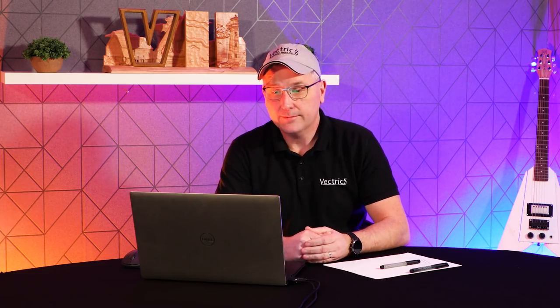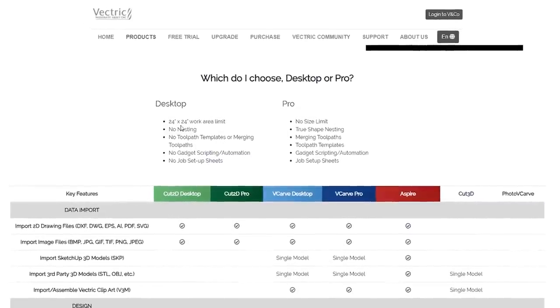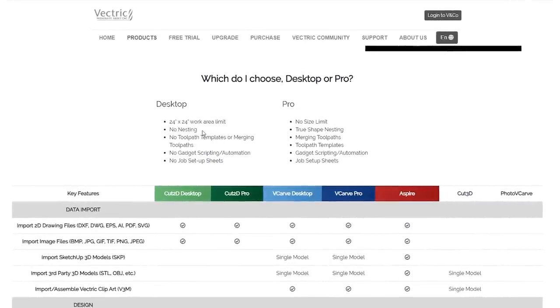As mentioned, we're going to start off in VCarve Pro, not VCarve Desktop. In Desktop, we have a smaller work area — it's only 24 by 24. We can't use nesting or the automatic nesting feature, there are no toolpath templates, we can't use gadgets, and there are no job setup sheets. The two that are really important for this job are: I want to go outside that 24 by 24 inch envelope, and I might want to make use of those job sheets in the end. Now let's go ahead and jump into the software.